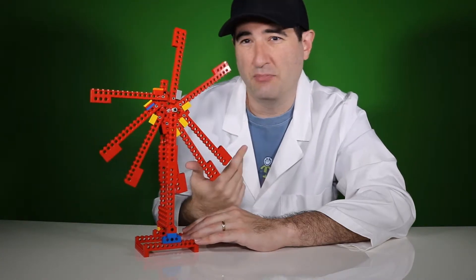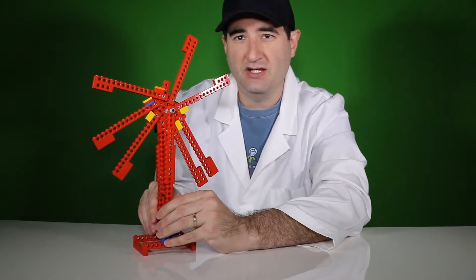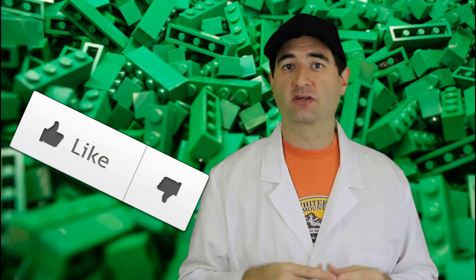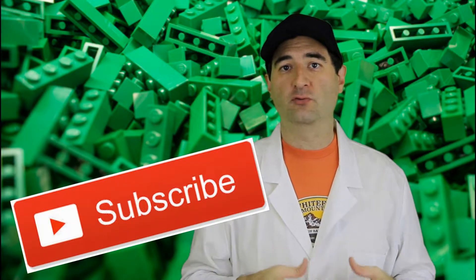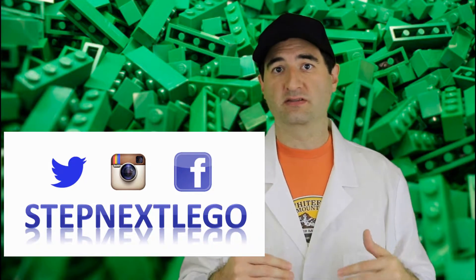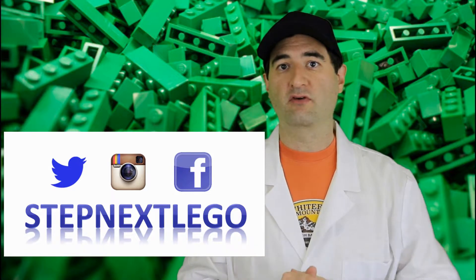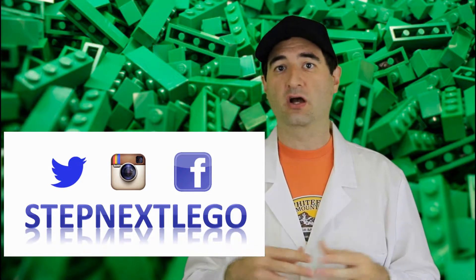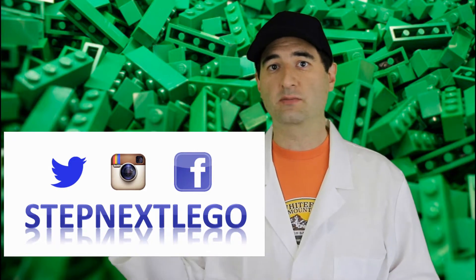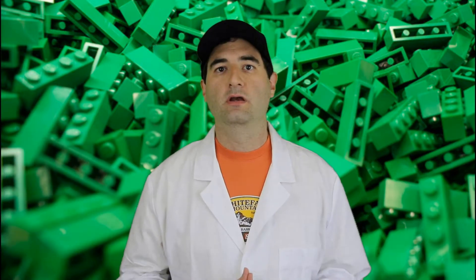I appreciate your time and thank you for watching. If you liked this video, give us a thumbs up. Subscribe, and please follow us on Twitter, Instagram, and Facebook. You can leave your builds on our social media — whether or not it was linked to one of our videos — and for any community submitted photos, we'll put them on the end of these videos.